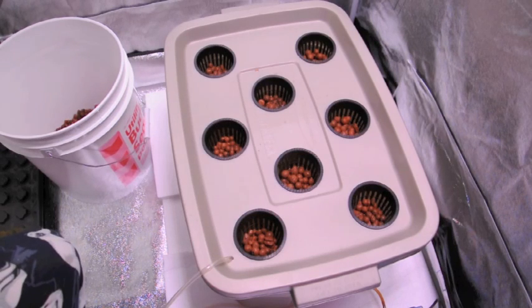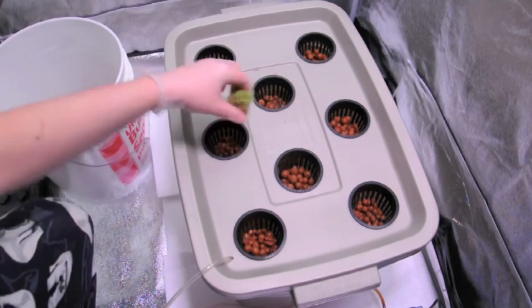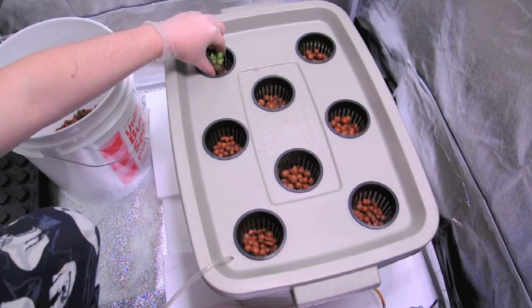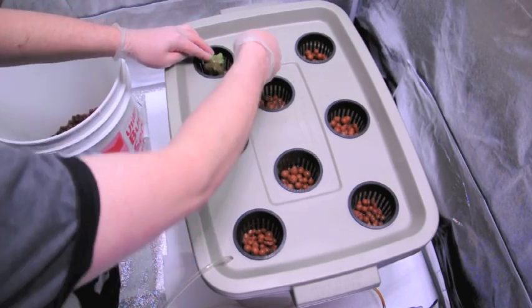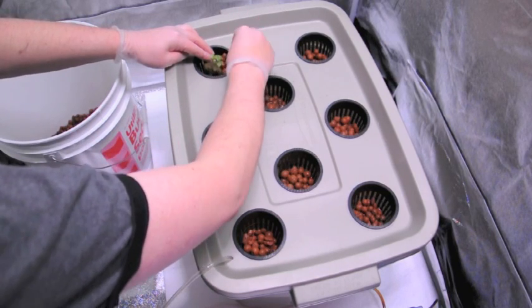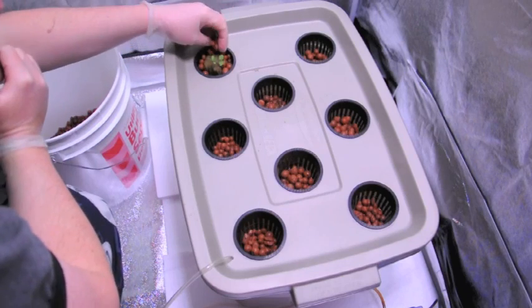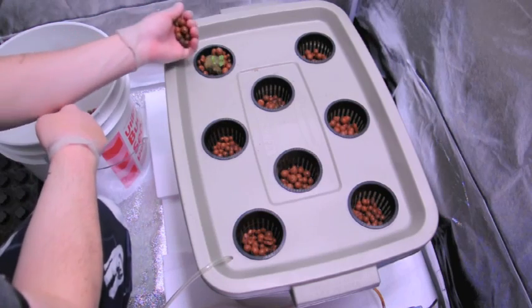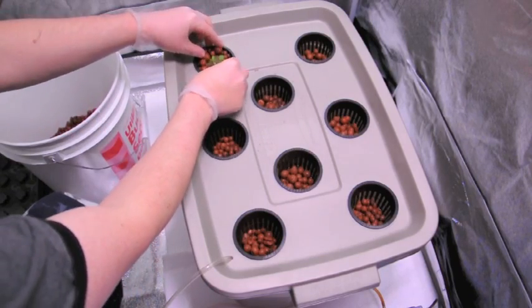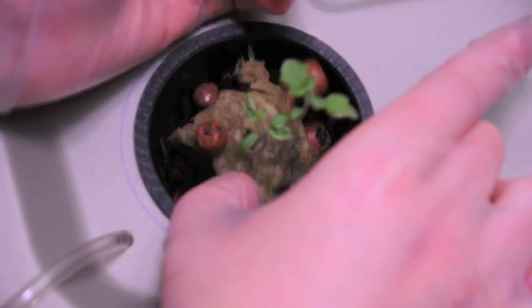I'm going to go ahead and place my seedlings that I have in the rockwool cubes just inside the pots now. And then what you want to do is just fill in the gaps along the side and just try to really sort of get it in there nicely. Put some nice basil in this one right here — just kind of hold it in place and then just allow the hydroton to go around the edges.